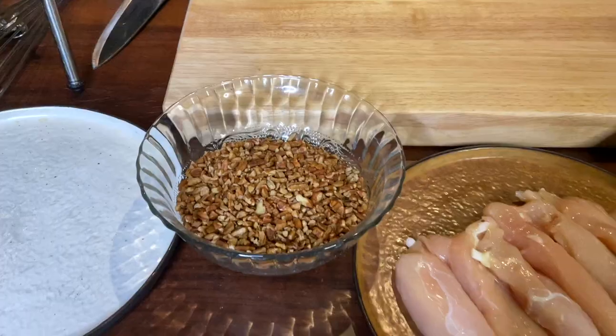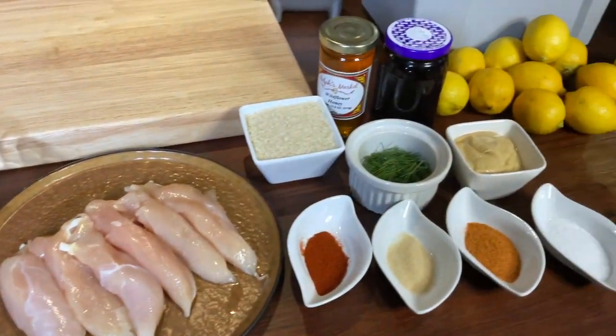Pecan crusted chicken tenders with a blackberry honey mustard — and that's right, I said pecan, because here in Louisiana that's how we say it. Pecans, not a pecan — a pecan is what you use to fix a broken bed. Let's jump in and get cooking. This is a fantastic recipe you can do at home, get the kids involved. It's not fried or anything like that; we're going to bake these, so you get a wonderful crust on the outside that's kind of nice and light.